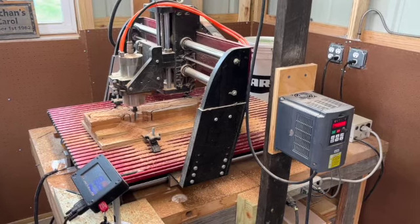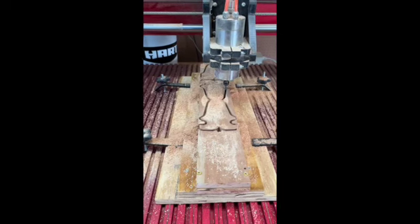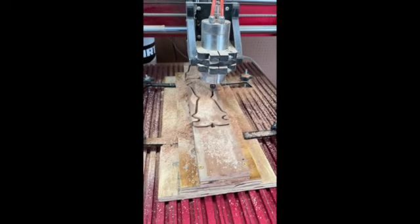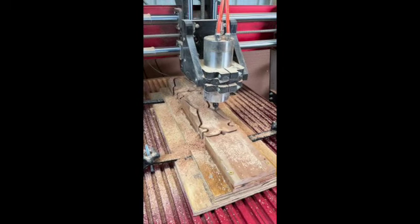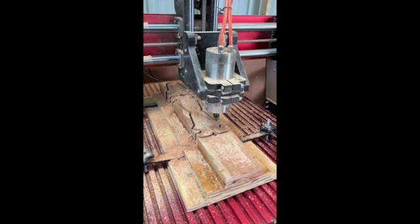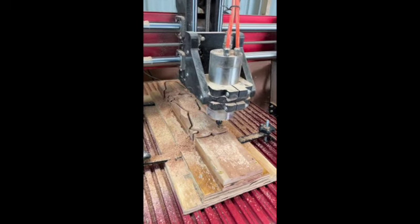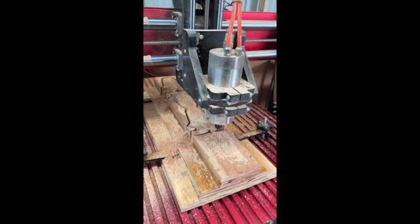It starts off with a CNC. We changed this year how we do them — all this cutting used to be done on a bandsaw by hand. It was tedious, dangerous, and we broke blades over time. If you look at it, what that is is two cars nestled together. So once the cutting's been done on the CNC, it's ripped in half and that gives us eight cars total.